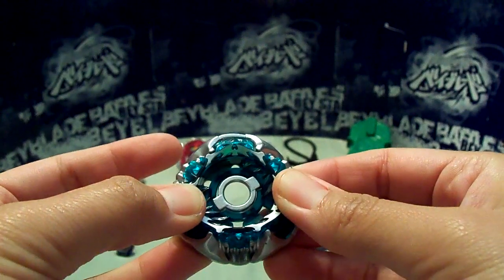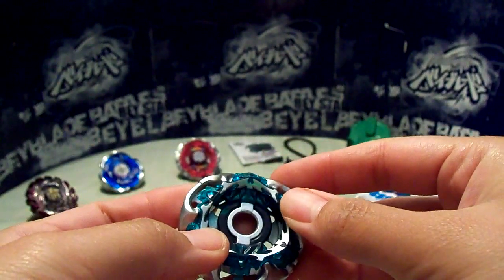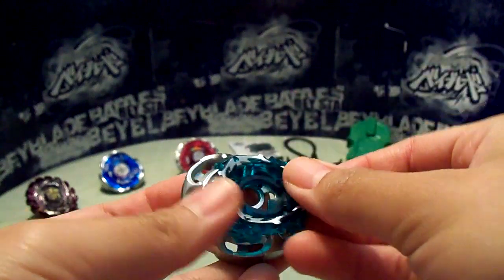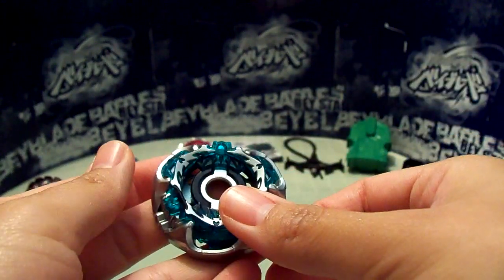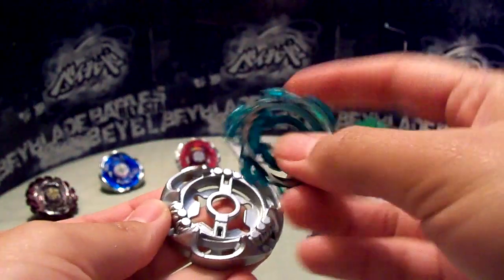I believe this is counter mode. And this is... I think this is counter mode — yeah, what I said before.